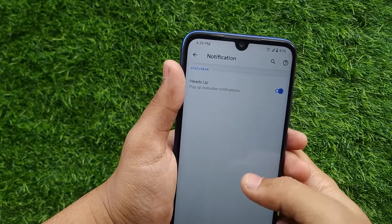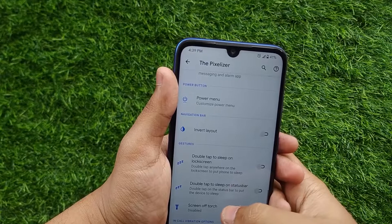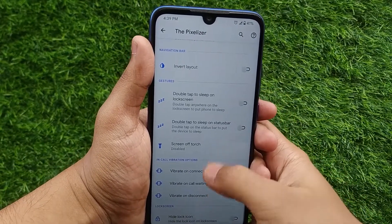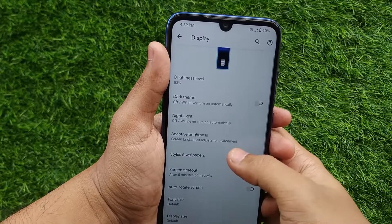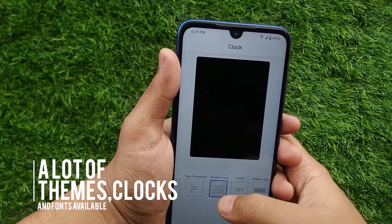Notification heads-up and double-tap gestures are also available. Go to Display and then open Styles and Wallpapers to make your own theme.